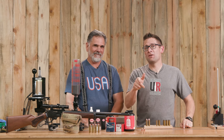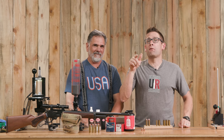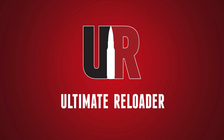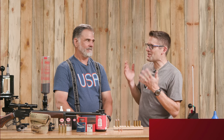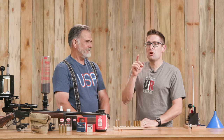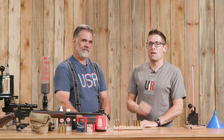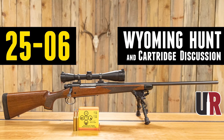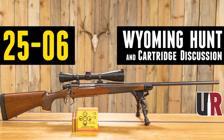Guy is back. This time we're going to talk about reloading and shooting 45-70. Thanks for coming back. You guys are going to want to check out the story we published recently covering Guy's Wyoming Deer Hunt and the 25-06 — what a cool cartridge.